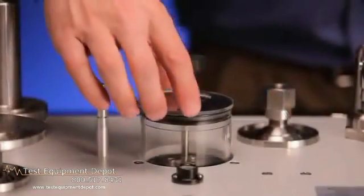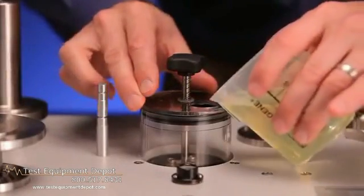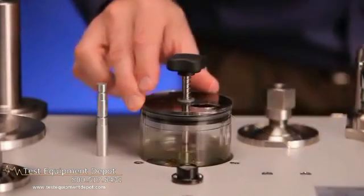To fill the unit, rotate the dust cover until the fill hole is open, fill the reservoir with the provided fluid, and then rotate the dust cover back to cover the hole.